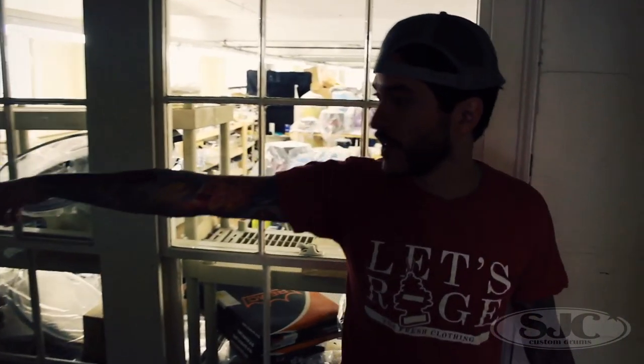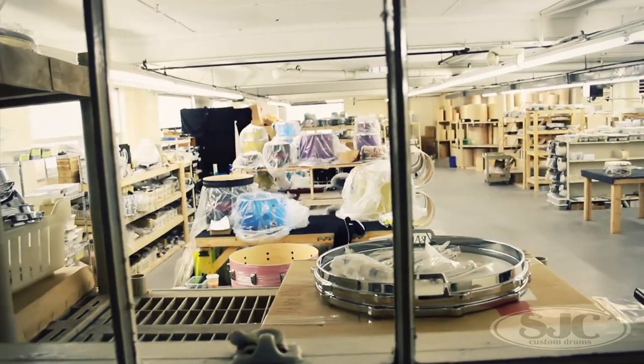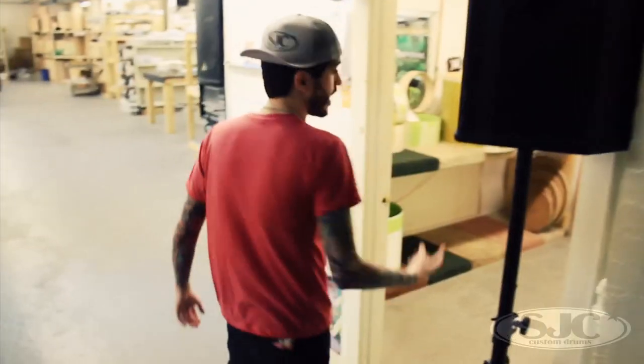Got a side entrance over there, a nice grand view of the whole entire shop right here. Since being here for like three weeks, we've made more drums in those three weeks than I think we have in like two months before. In here we've got PJ's office.